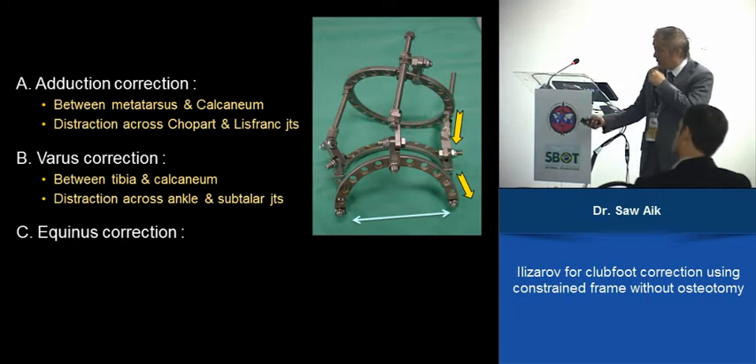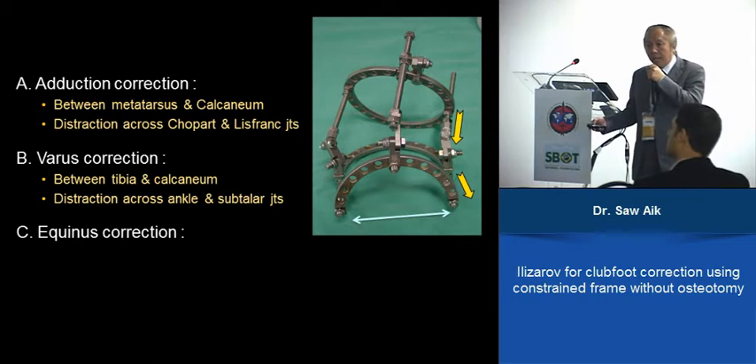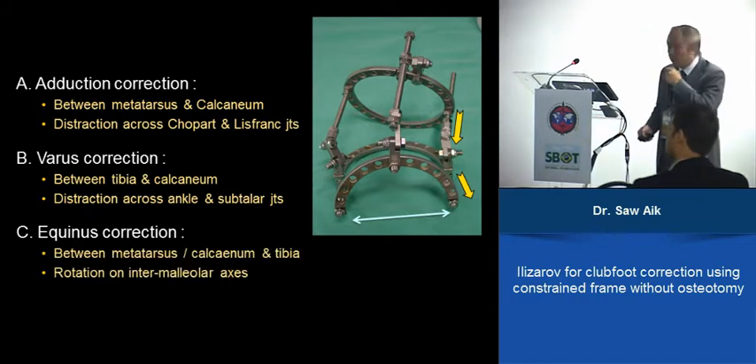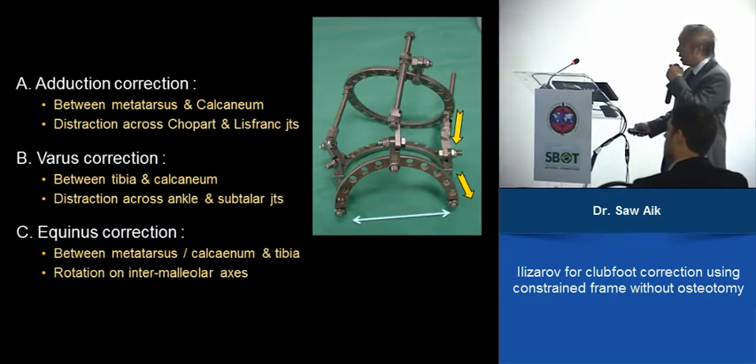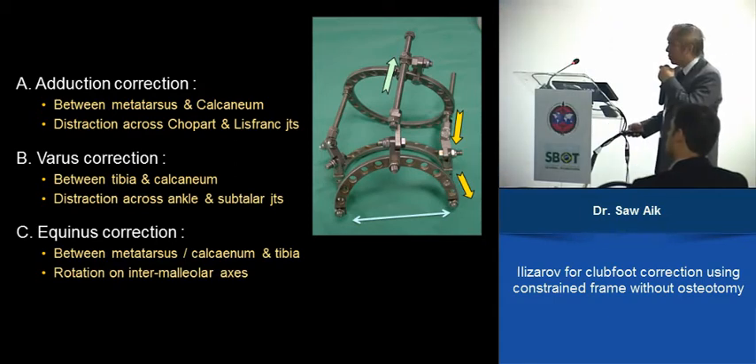For equinus, it is between the metatarsus-calcaneum complex and the tibia. This goes through an intermalleolar axis — unlike the other two where the hinge is on the lateral side — so we use the anterior distraction or compression element to achieve this.